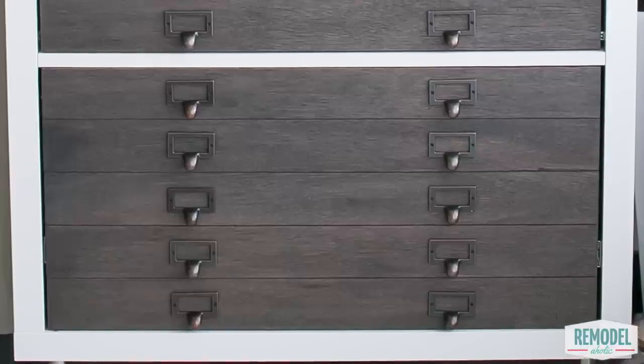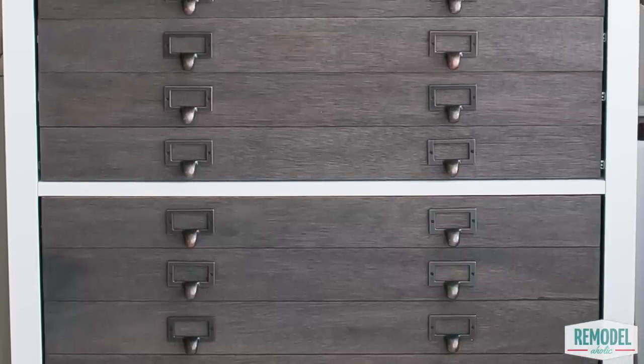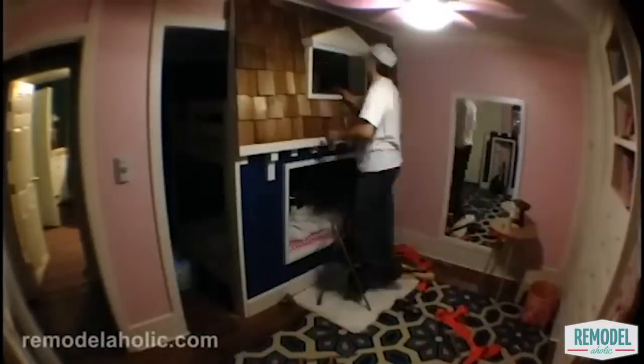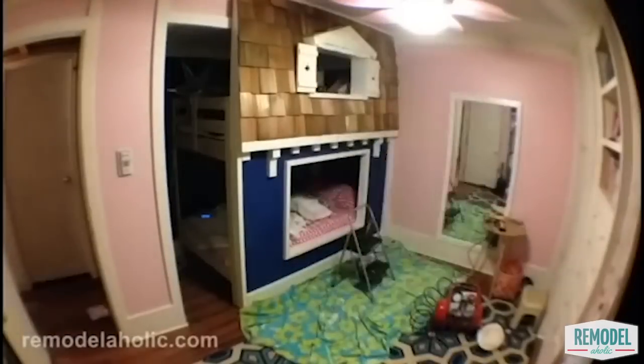While we like building from scratch, we also like saving time and money by using pre-made pieces as a base for a project. Like when we built our super cool bunk bed playhouse, we used an IKEA bed — you can check out that video.